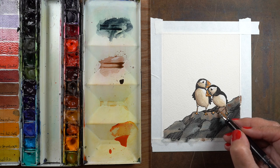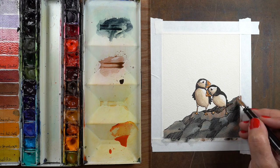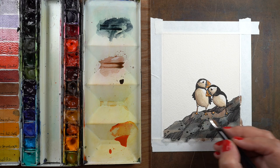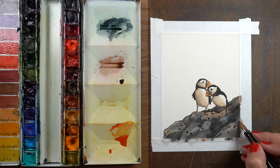Rocks are going to be very unique and different, and if you need to create any area underneath the puffins for them to stand, then you can draw specific rocks under them to tidy it up.